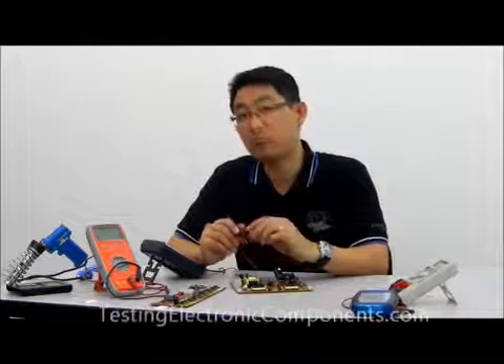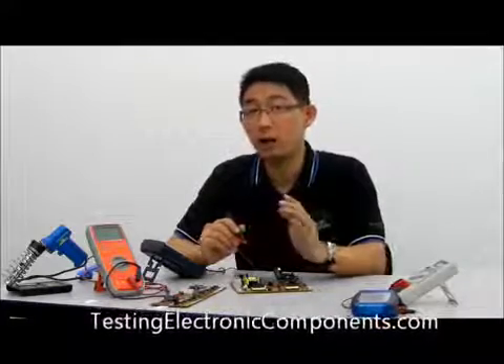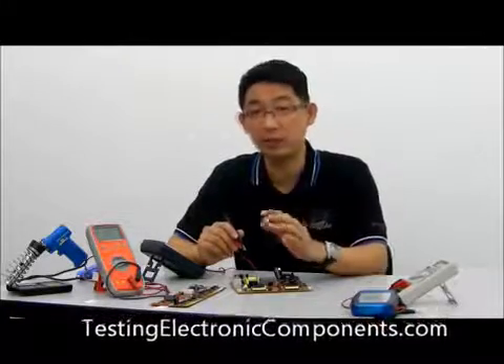Welcome to TestingElectronicComponents.com. My name is Justin Yong and I'm a professional electronic repairer and also an instructor. If you want to be successful in electronic repair, then you must know how to accurately test electronic components.